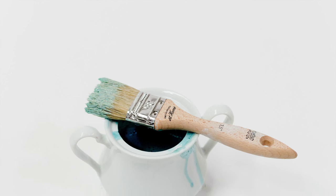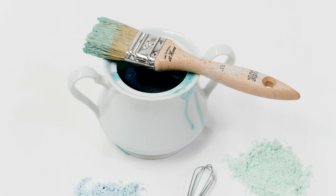The difference is, with a milk-based paint finish, we're going to start in a powder form, mix it one part water and one part of the milk paint, mix it together, and that's what we're going to paint with.